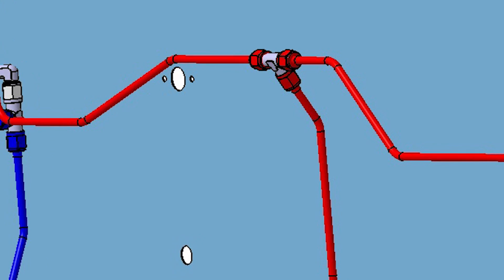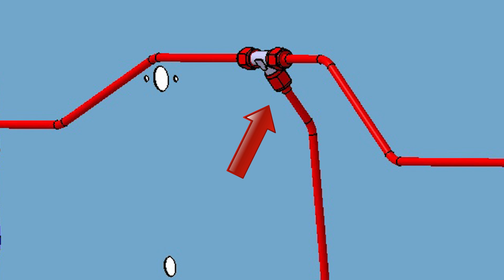Disconnect the same nose gear line at the bulkhead side from the T fitting. Using isopropyl alcohol and shop air, flush this line.